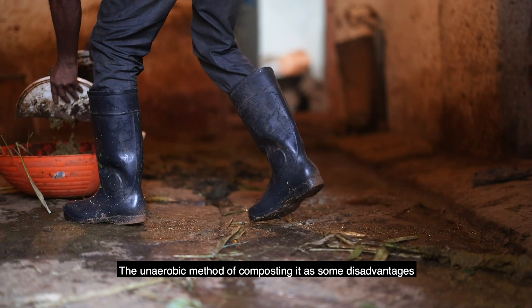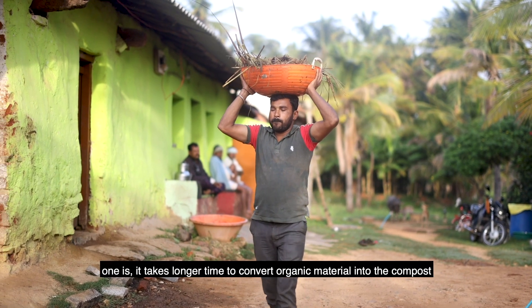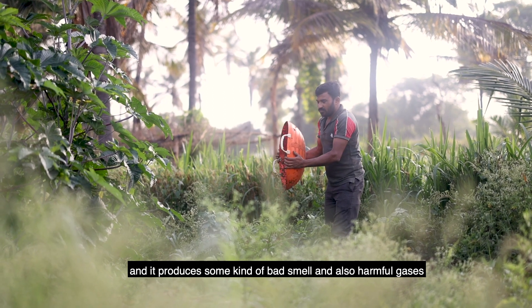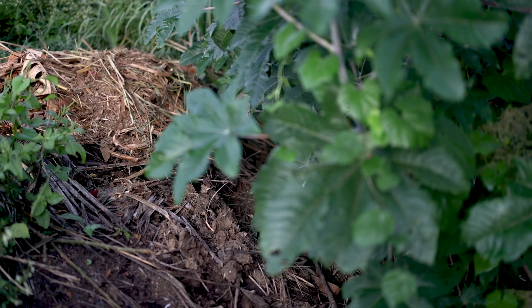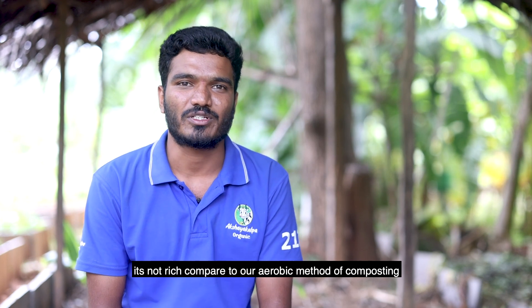The anaerobic method of composting has some disadvantages. One is it takes longer time to convert organic material into compost, and it produces some kind of bad smell and also harmful gases. The output of the anaerobic method of composting is not as rich compared to the aerobic method of composting.